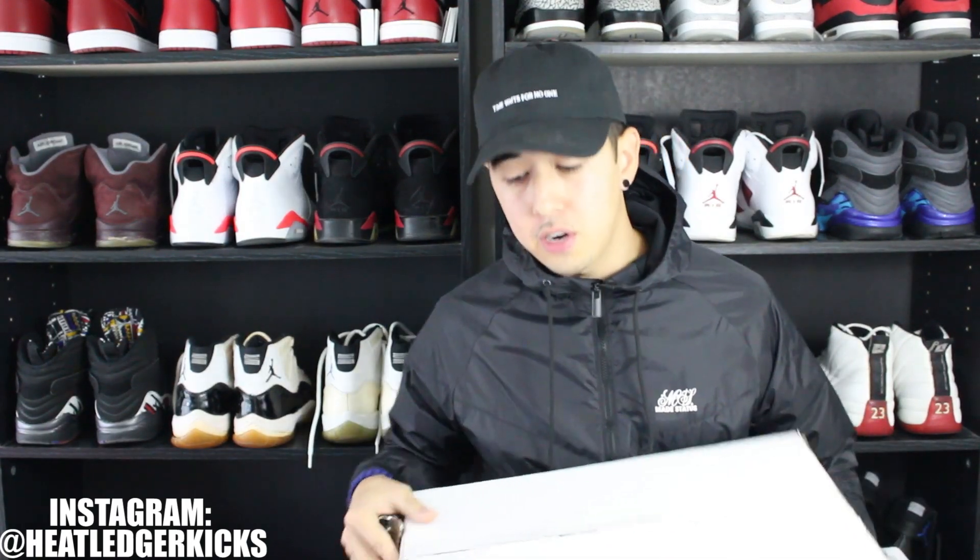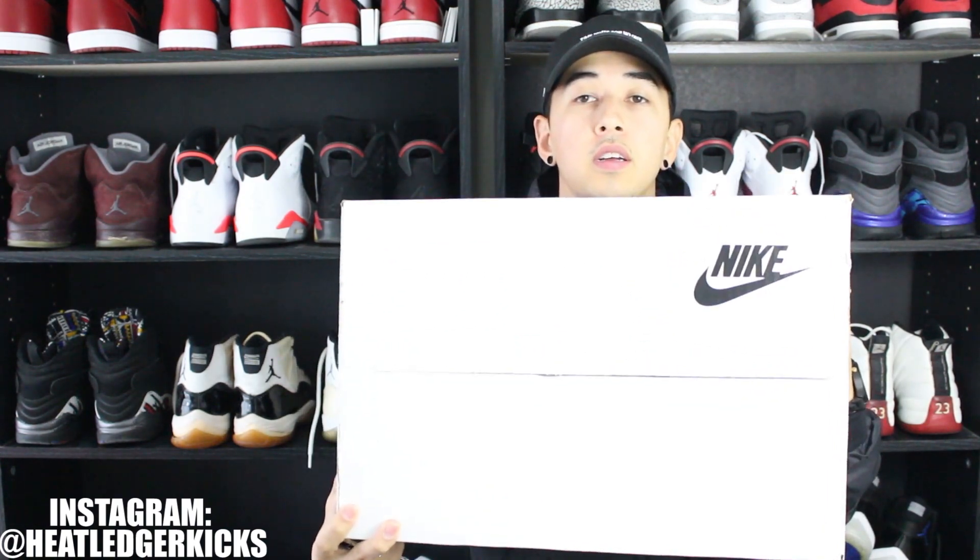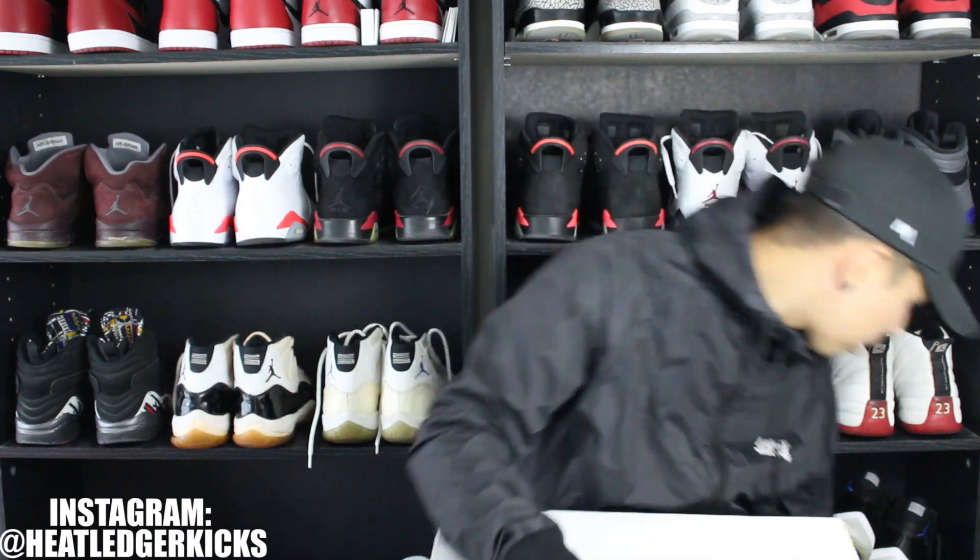Yo what's going on YouTube, it's your dude Heat Ledger. I have an unboxing here from Nike — they sent over another pair of kicks. The first one, if you guys remember, were the Air Force One ultra mids, super comfortable shoe. When I received that first pair I didn't expect it and I was really happy and just really grateful. To even get something like this from any brand, especially Nike, is a huge deal for me.